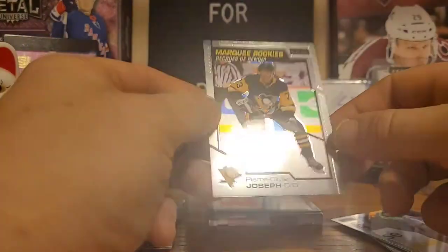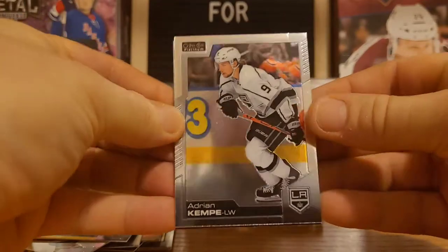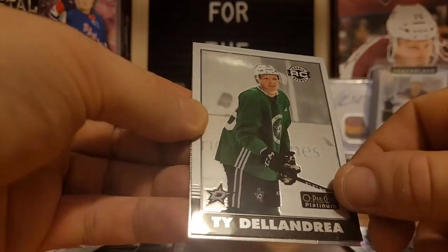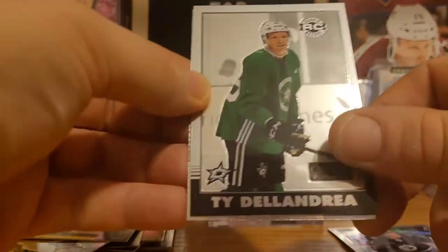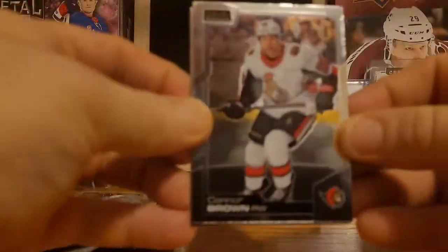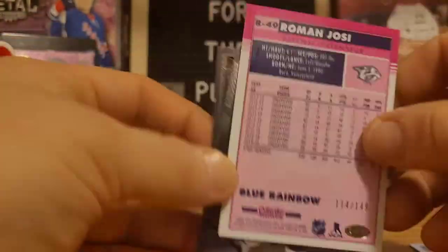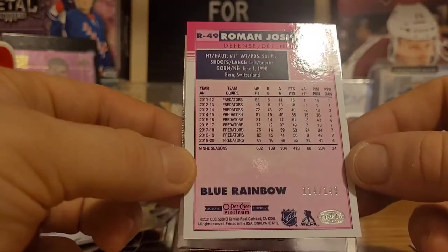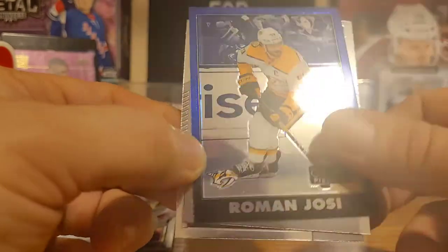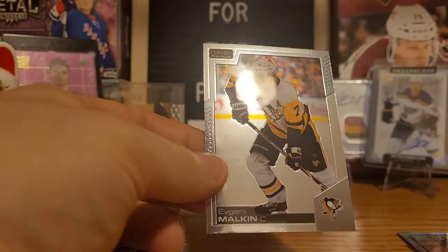Should still have one more numbered card. Mika Zibanejad and then a marquee rookie of Pierre-Olivier Joseph. Adrian Kempe, Pierre-Luc Dubois, and a retro rookie card of Ty DeLandria — really nice, a couple of Dallas Stars cards today. Sean Monaghan, Connor Brown. Roman Josi — I believe that one is yep, a numbered one too. That's a blue rainbow of Roman Josi. Both our numbered cards are both Roman Josi — well that's okay, he's a great defenseman. And we got Cal Foote marquee rookie card — that's Adam Foote's son — then Evgeny Malkin.